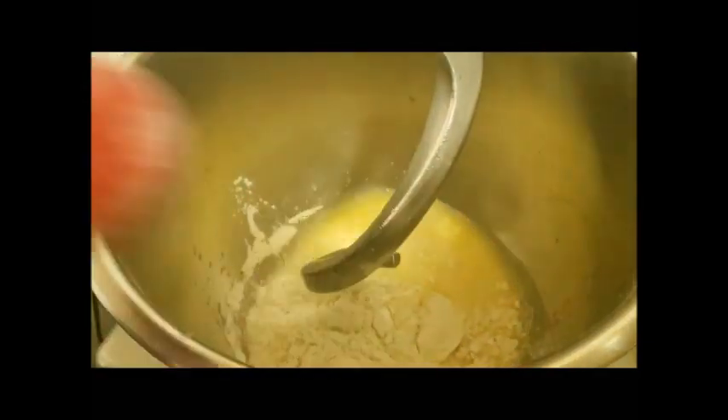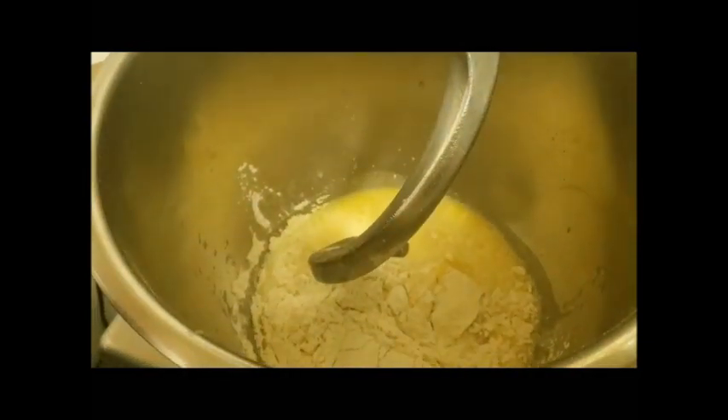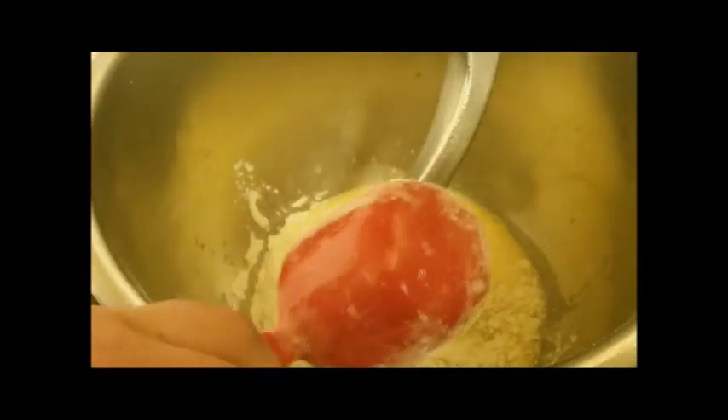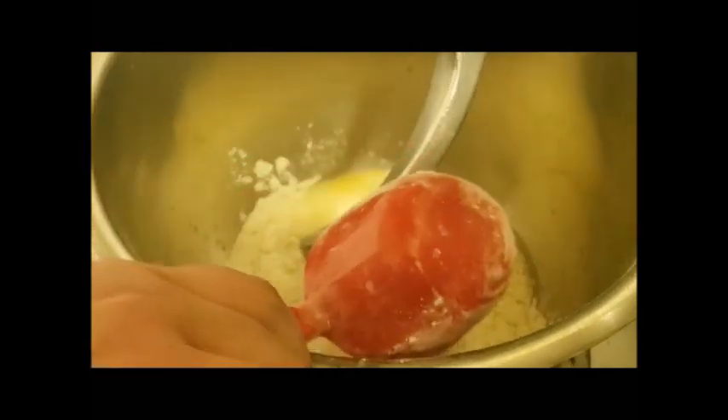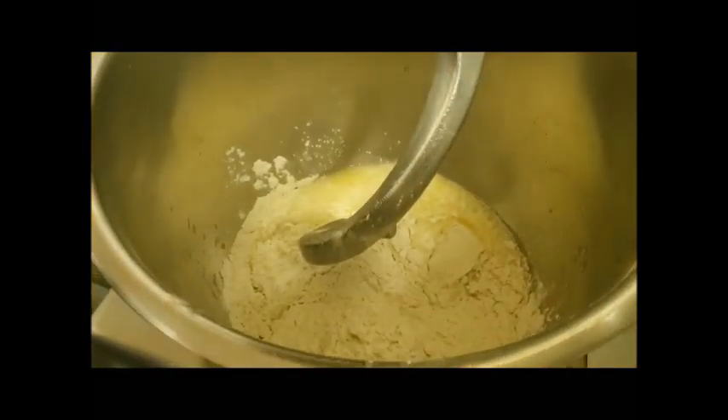We're going to add in about half our flour. We figure it's usually about 13 cups that gives us a good dough, so we're going to start with about six and a half to seven cups of flour. We're going to turn the mixer on, let it mix a little bit, and then we will add more flour in. A good indication that the dough is ready is that it comes off the sides of the bowl with ease. If the dough is too dry, just add a little bit of water and it will help bring it back together.